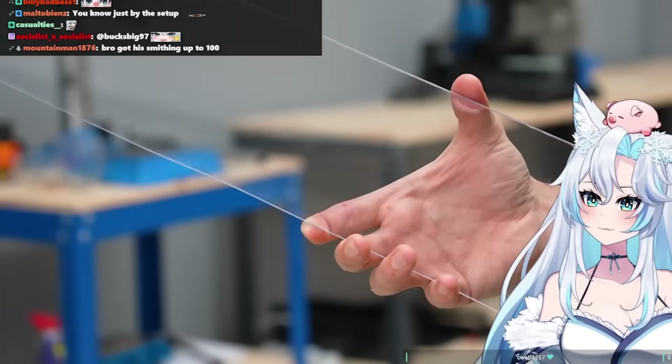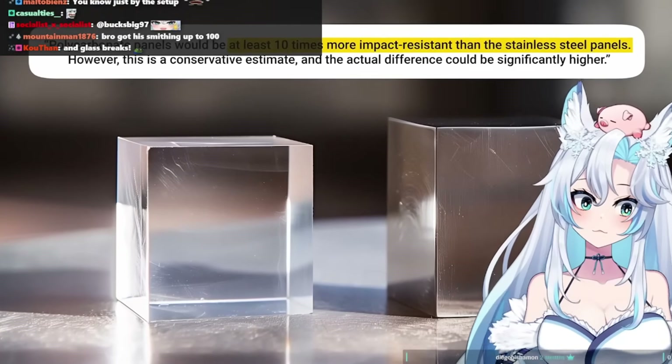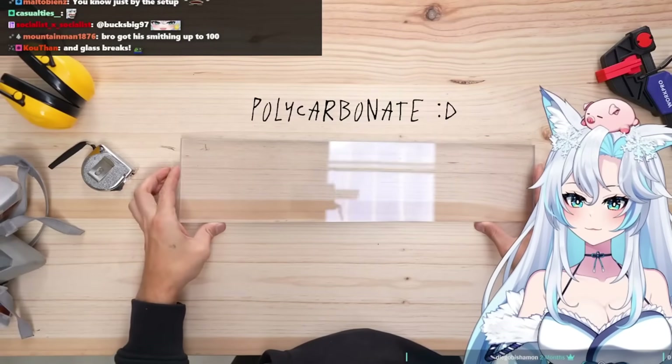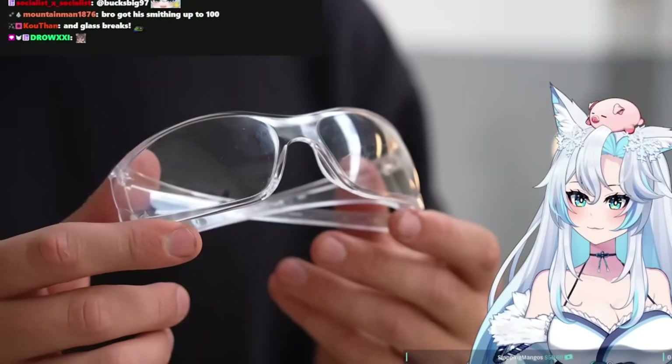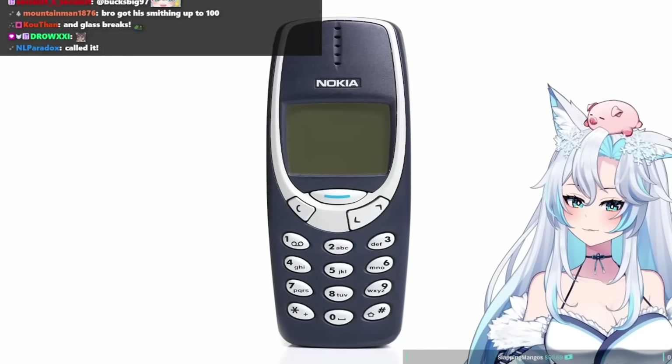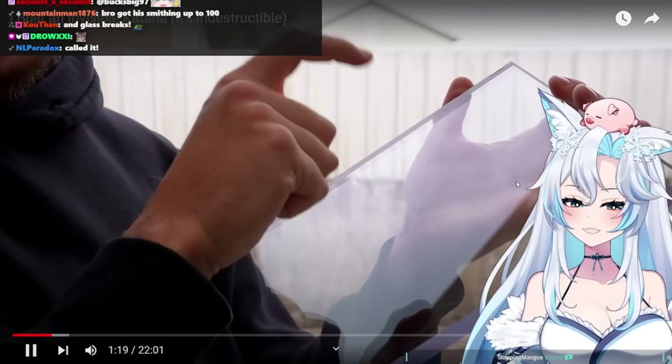There is another material that not only is transparent, but it's 10 times more impact resistant than steel by weight — I'm talking about polycarbonate. It's generally used for riot shields, armored vehicles, and other indestructible items, and because of all that it sounds like the perfect material for the job.